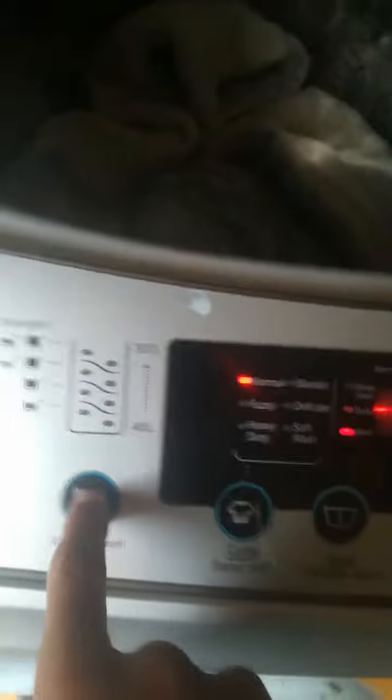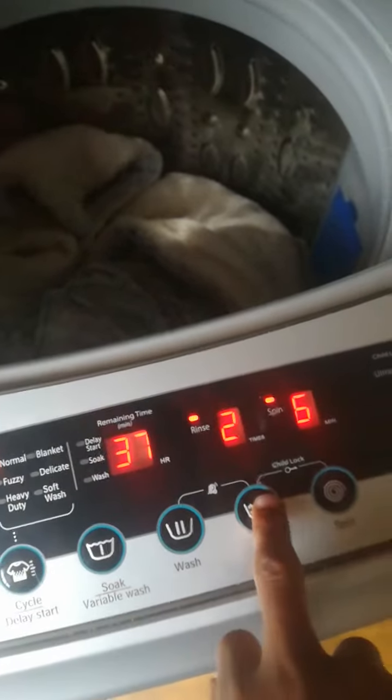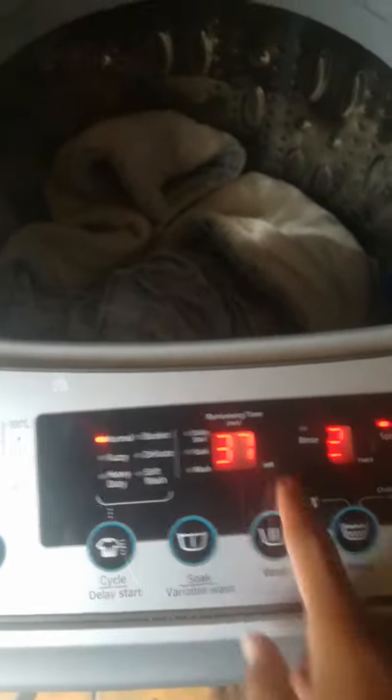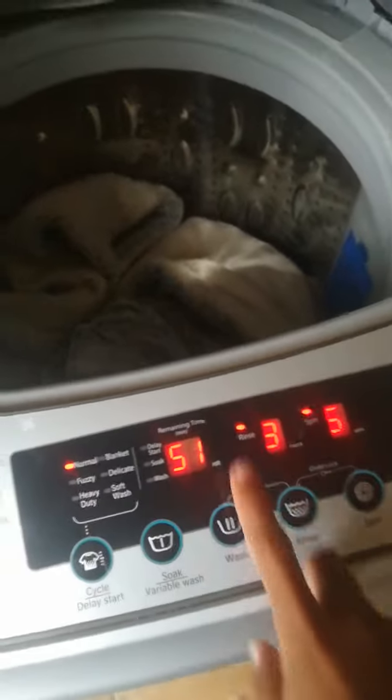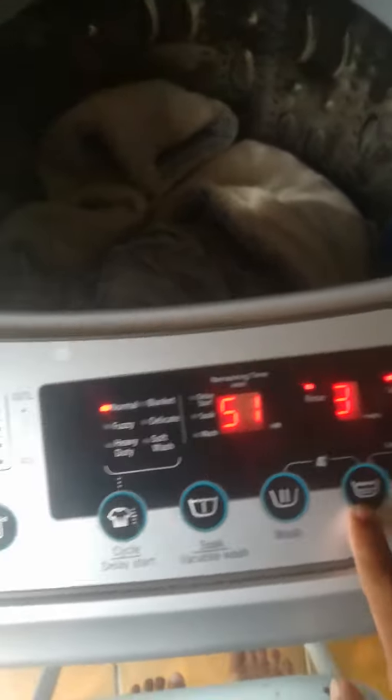So what I'm going to do is turn it back on, leave it on normal, put it on the second water level, program it to do six spins and two rinses — actually three rinses, because this is very dirty.